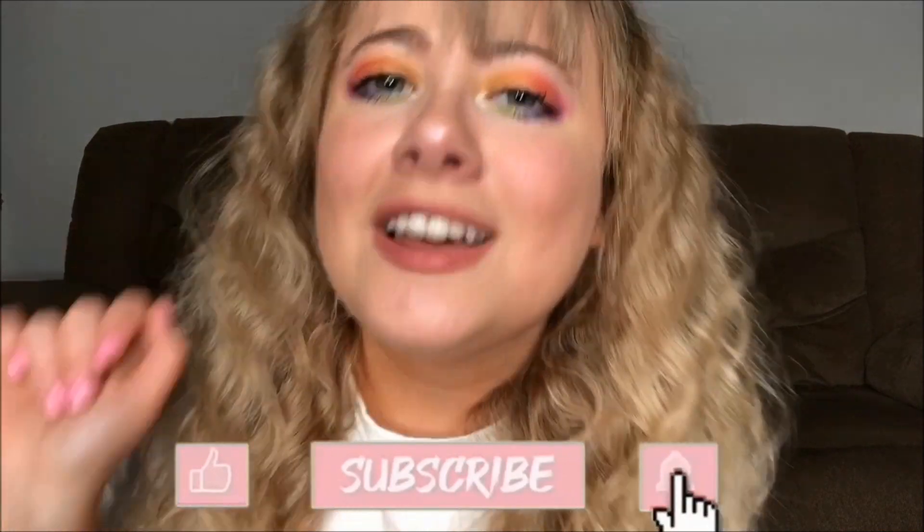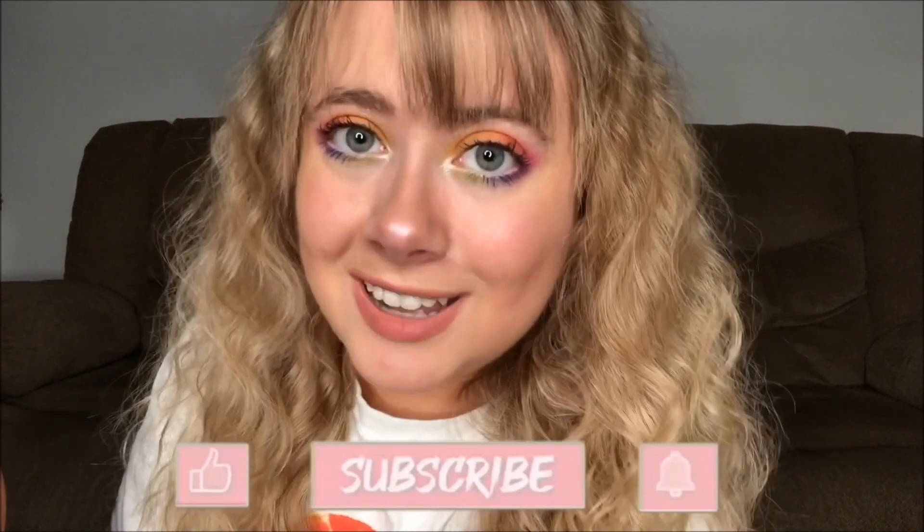That is going to complete this mask makeup tutorial. I hope you guys enjoyed it — if you did make sure to give me a big ol' thumbs up and subscribe. Hit that notification bell so you won't miss out when I post a new video. Also follow me on all my other social medias, linked below. And most importantly, make sure that you are registered to vote — click the link in my description box and it will get you all set up so that November 3rd you can get out there and vote. Your vote counts, your vote matters.